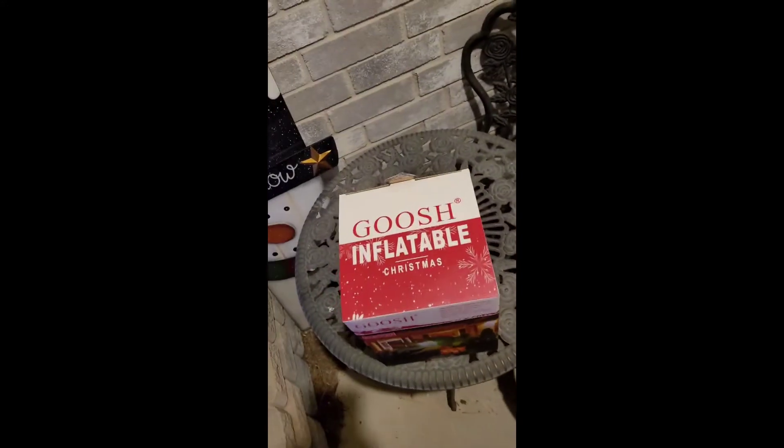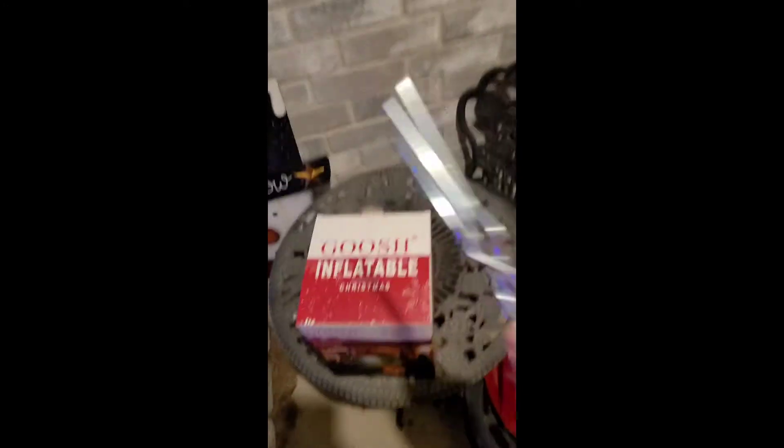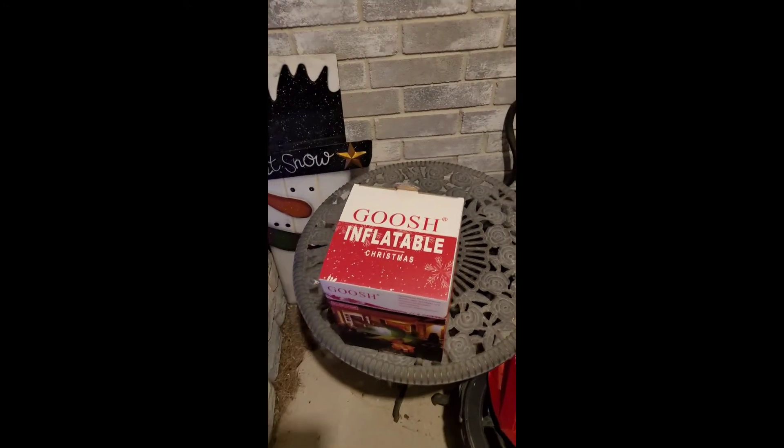Pretty awesome. It comes with this bag, and also comes with five stakes. Most inflatables always come with some kind of string attached, but these don't. So let's get to it — unboxing.